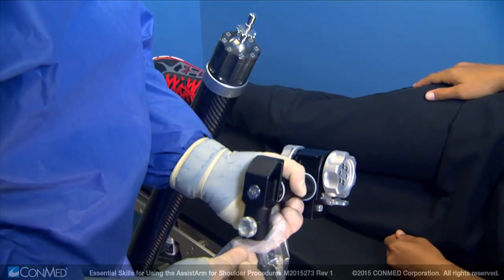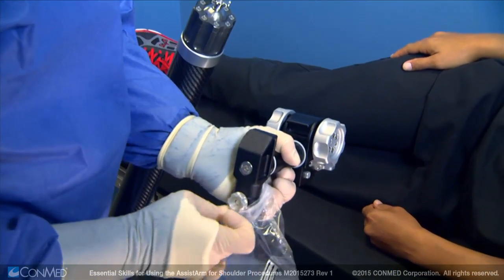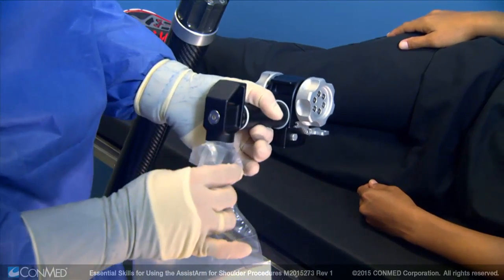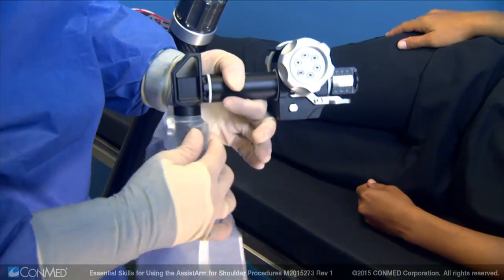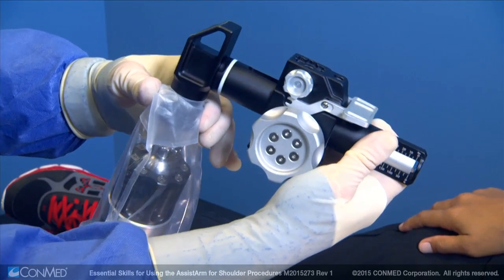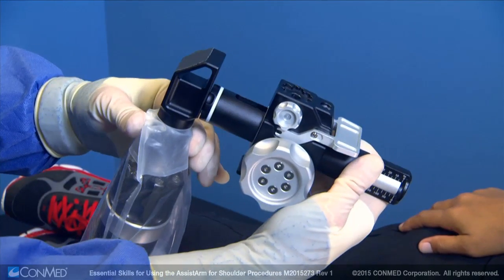To drape the assist arm, insert the connecting mechanism of the sterile traction unit into the small tapered rubber hole of the drape. Then, connect the traction unit to the assist arm by pushing in the silver button and lowering into place.